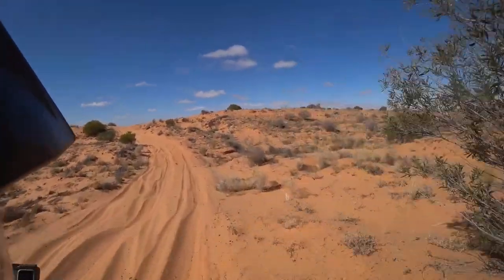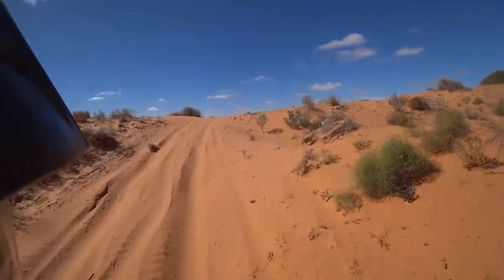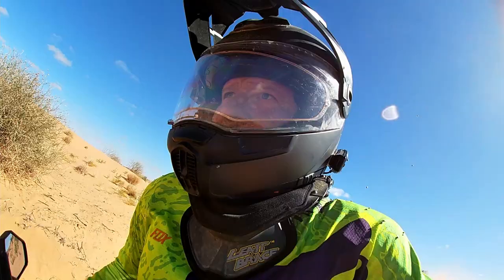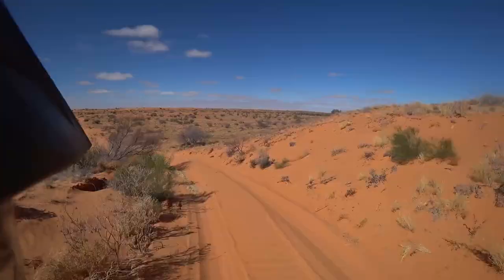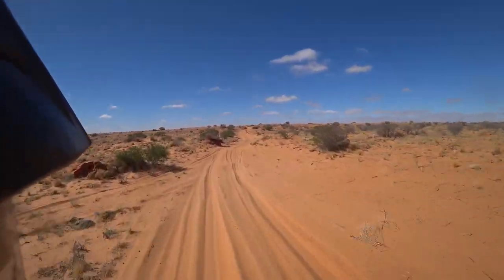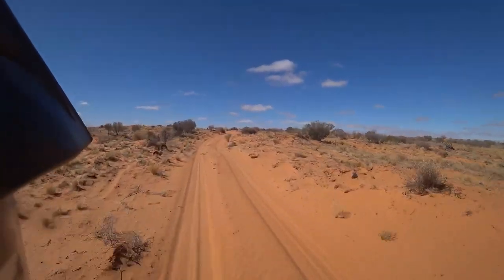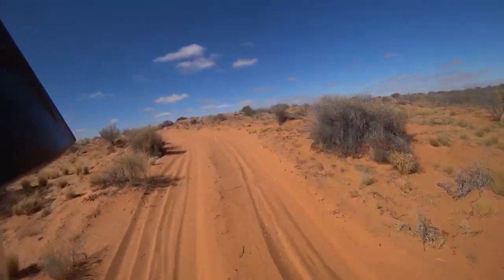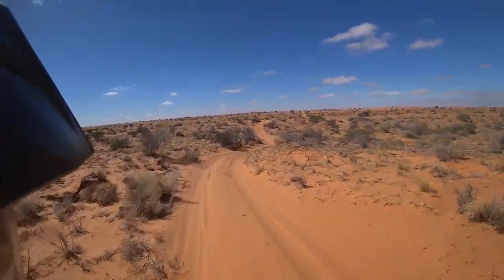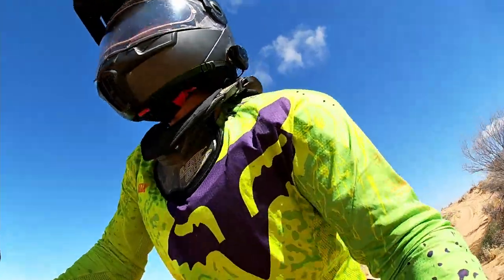Just had a bit of a kip waiting for Barney to catch up. Soft section here — it's really soft sand, so we thought we'd have a rest and regroup, get the energy back. I didn't stop, but Tony stopped and had to dig his back tire out by moving his bike to the side, and managed to get going again up the hill.